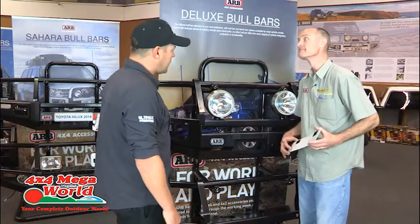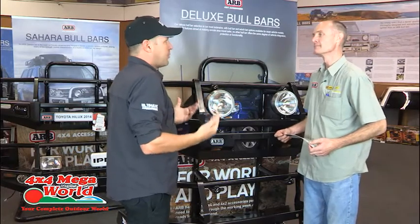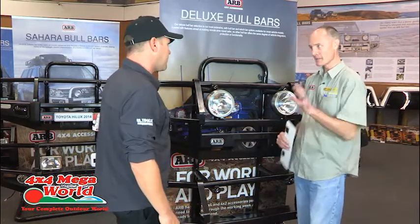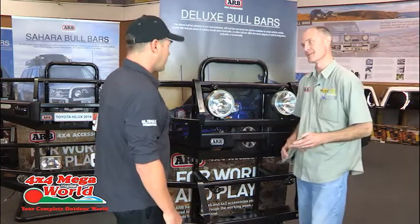Airflow is another question clients often ask — is it going to restrict airflow into the radiator and cause overheating problems? With this design, they're not going to have that problem. ARB basically fit a bull bar, stick it on the vehicle, and drive for thousands of kilometres with special equipment making sure it doesn't overheat.